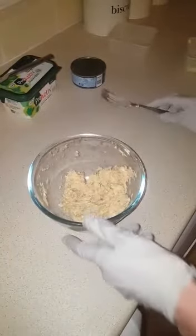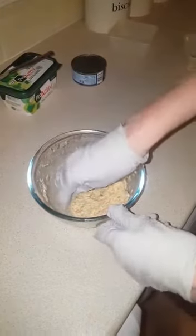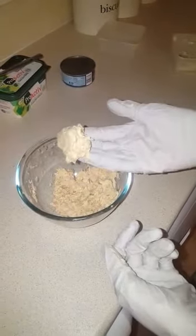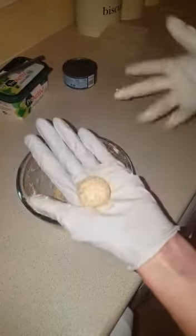So it's like that. Take a small amount and roll it into a small ball. I'll do two.